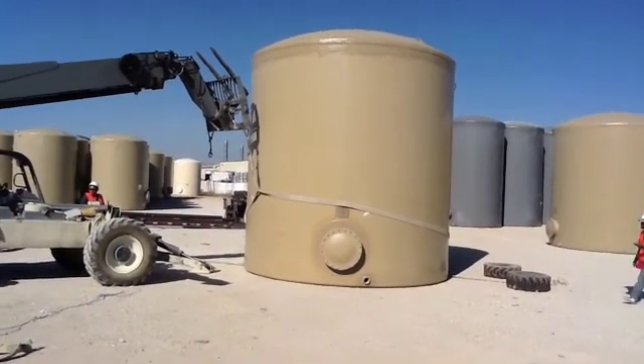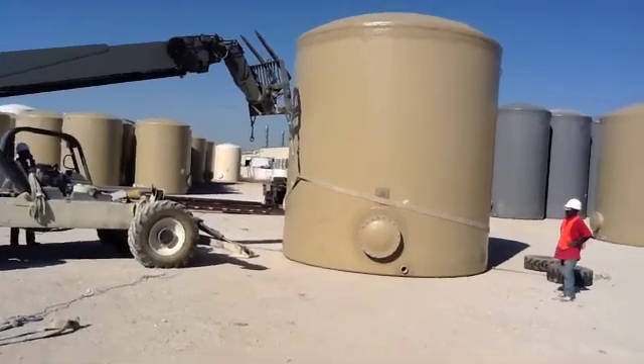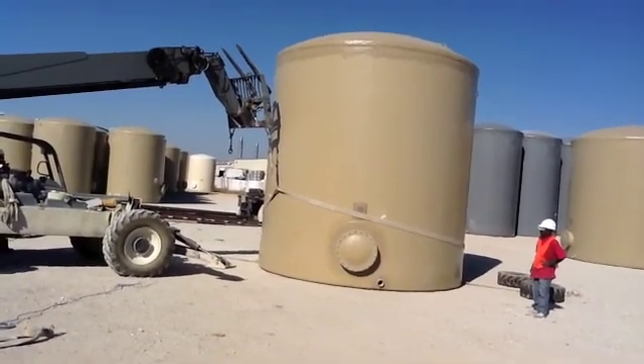That is our safety practice for unloading a 15-6x16. This procedure will work with any size tank that you are unloading.